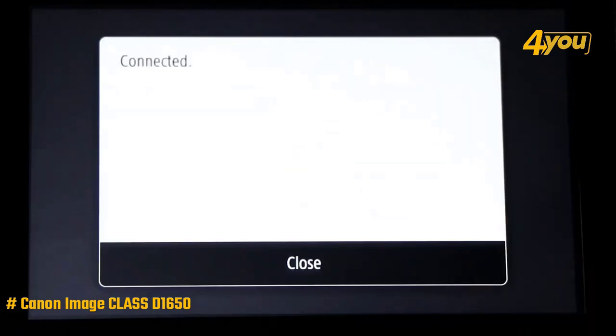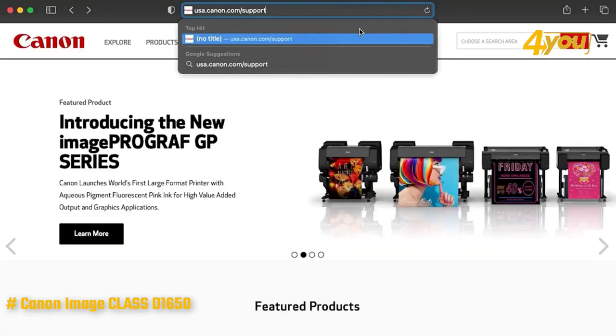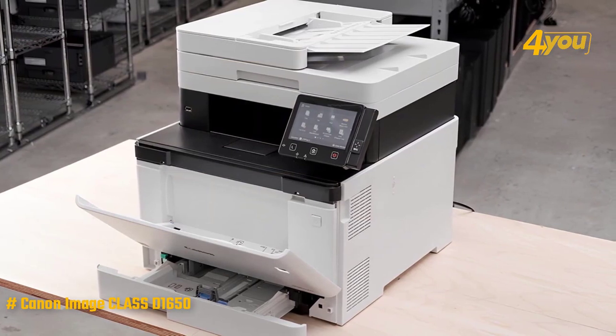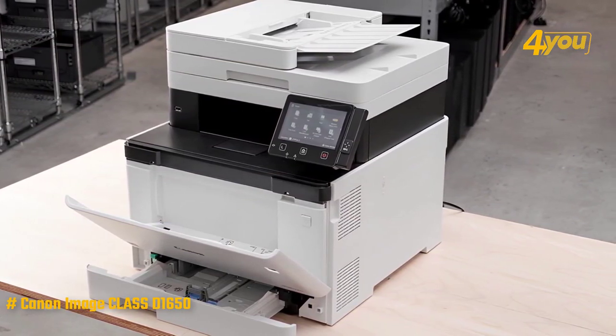Also, like most business-oriented all-in-one printers, this one includes an embedded website that allows you to configure, monitor, and generate reports from your browser, just like the control panel. In terms of paper handling, this model can hold up to 650 sheets of paper, split between a large cassette that holds 550 sheets and a multi-purpose tray that holds 100 sheets.